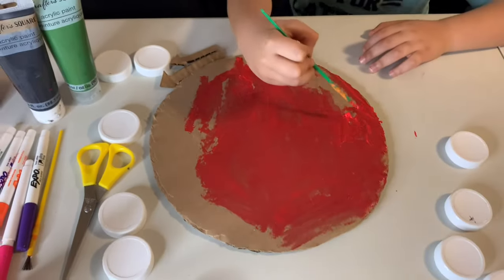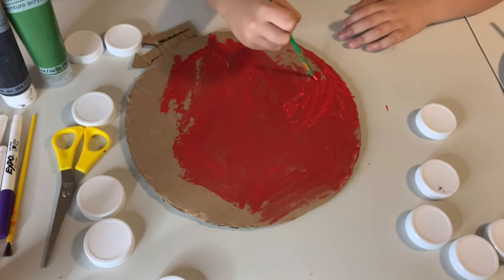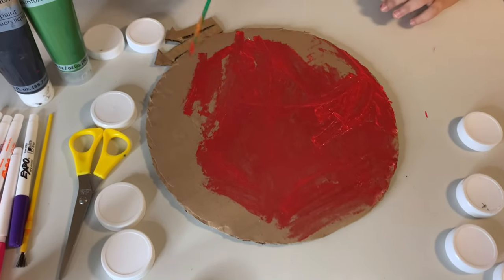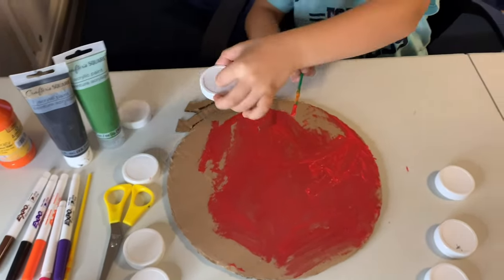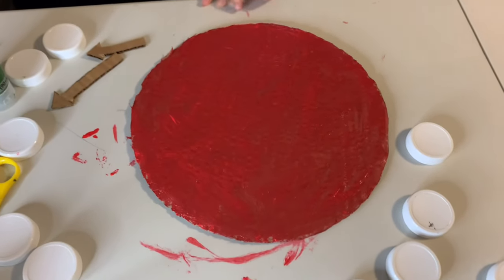The color is on the cardboard. We have much of the cardboard done. We just need to have this, and then we are all done with the color, and then we can start working on the numbers. Now, done with the clock.